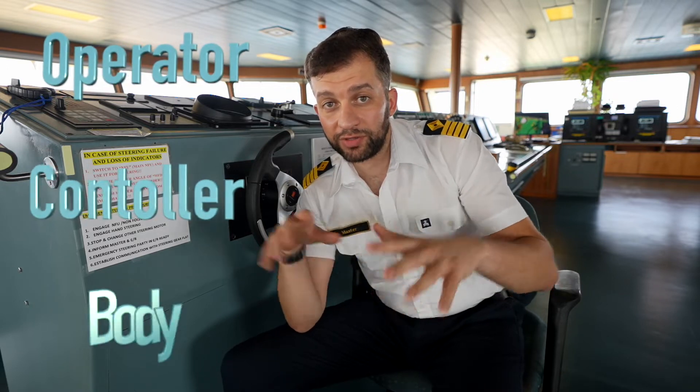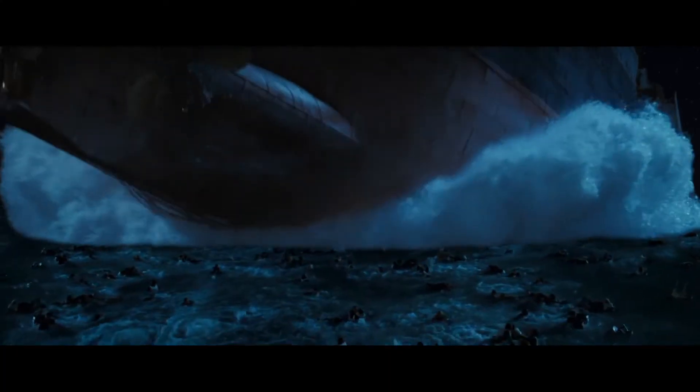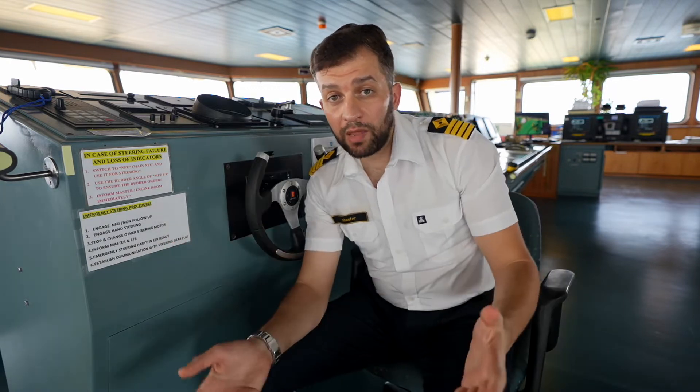The operator is here on the bridge, the controller is in the steering gear room which we'll visit shortly, and the body is outside the ship where the rudder is installed. These three components are the same as in a car — you have the steering wheel which turns the wheels, and the wheels turn the car. It's the same on board ships.